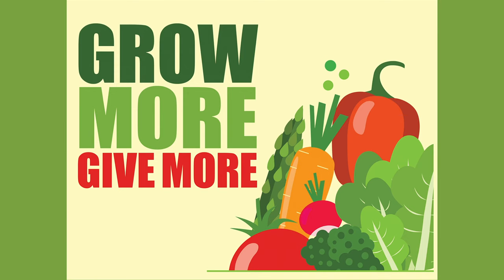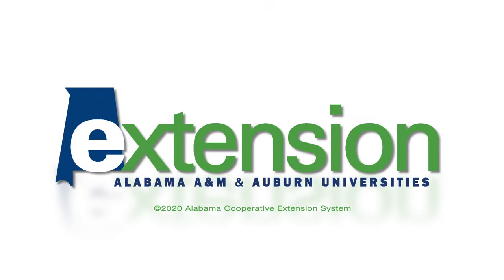For more information on vegetable gardening, check us out on our website aces.edu or follow us on Facebook at Alabama Smart Yards-Alabama Extension.